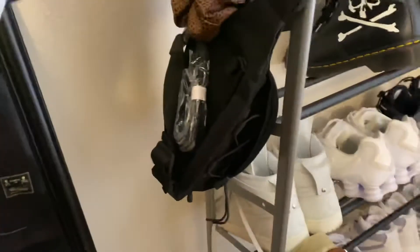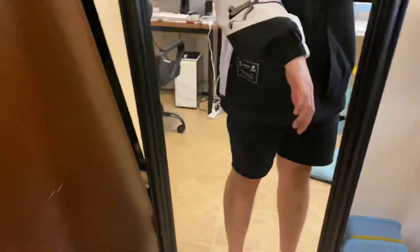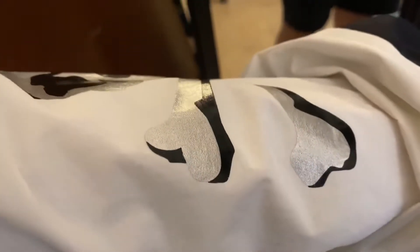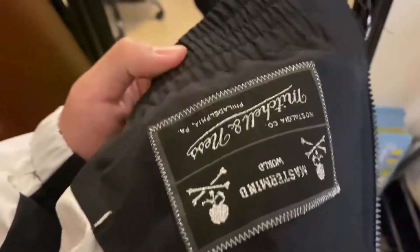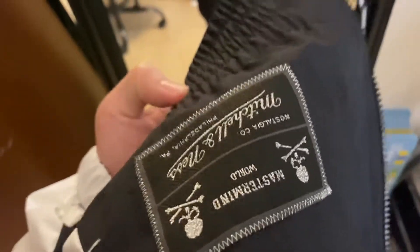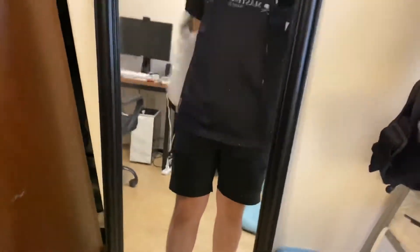I got this for my girlfriend and I got this jacket. And this is a printing, so if you don't care, if you're not taking care of this, it will come out easily. Size large, it's pretty good. It's a super light jacket.